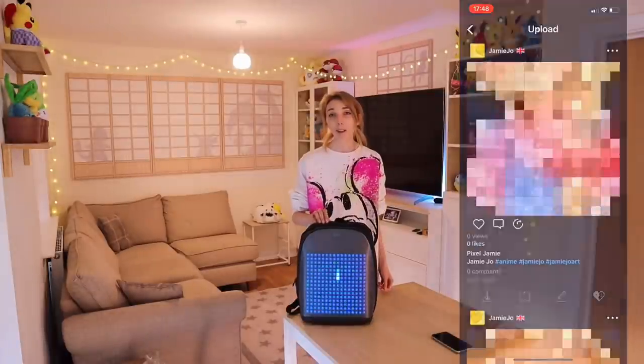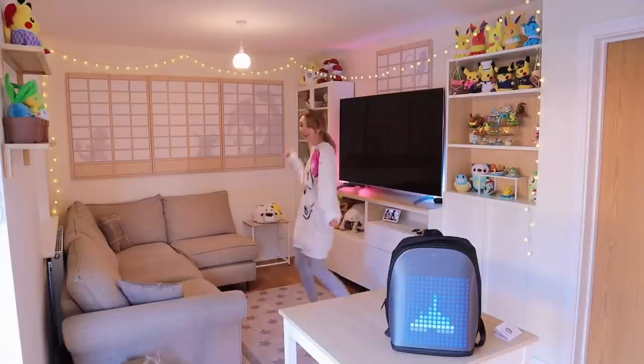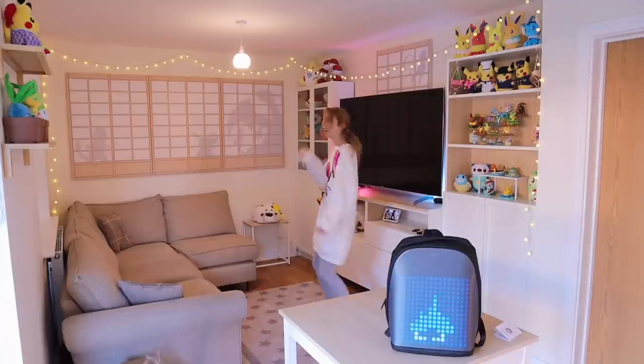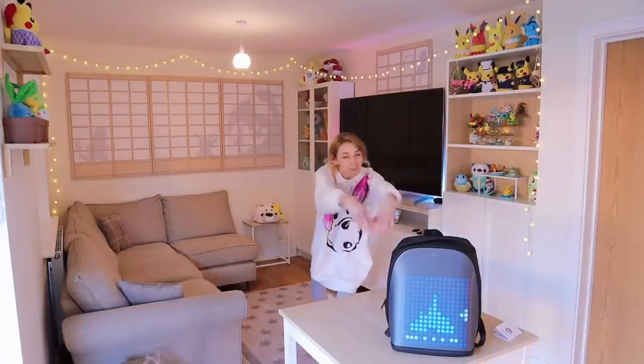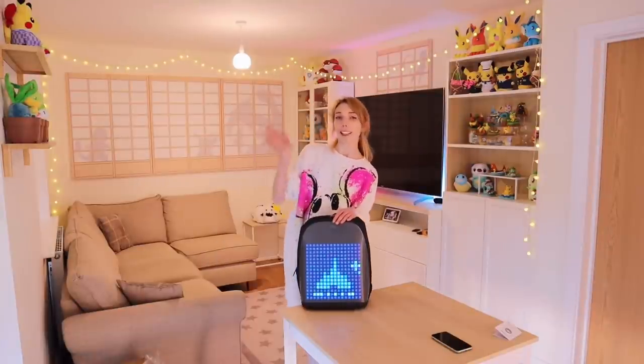I know this video was me just showing off this bag, but my hand kind of hurts today and this bag made my day better. I'm happy, happy, happy. Thank you for watching and I will see you guys on Wednesday. Bye!